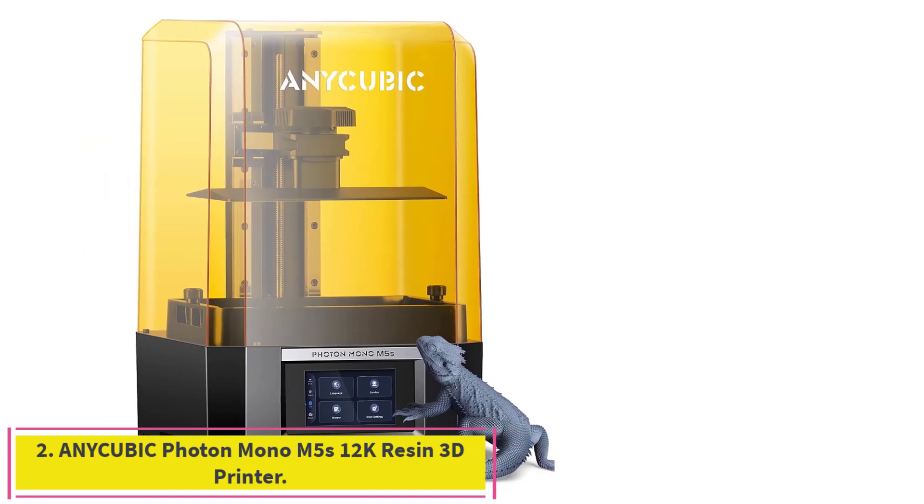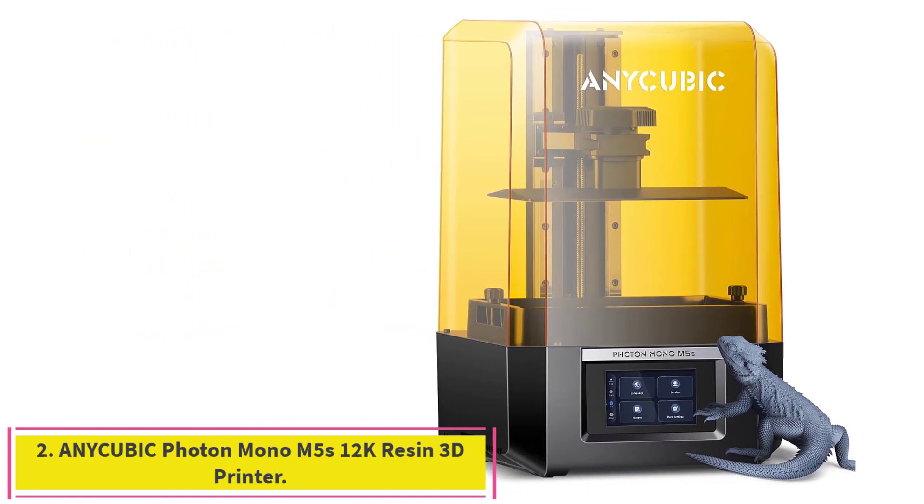Number 2: the Anycubic Photon Mono M5S 12K Resin 3D Printer.